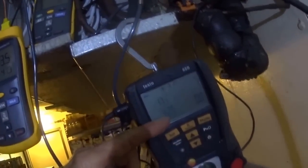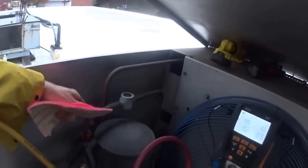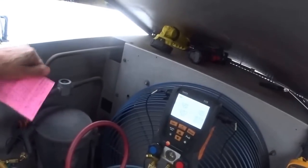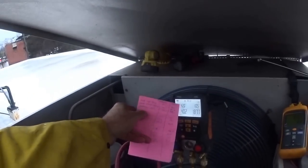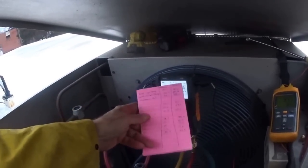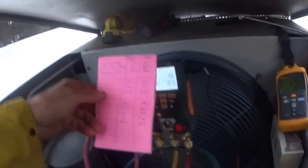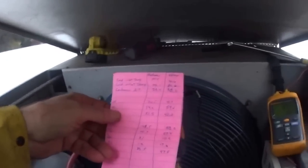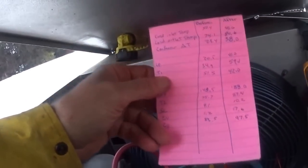Suction pressure here is 42 — let's see what it is up on the roof. I took some gas out of the system. I left it where I have a little bubble because it's cool today. It's good not to fill it all the way up — it's very easy on a cold day to overfill it. My superheat up here is 42, and downstairs is like 17. My subcooling is 10, 10.5.